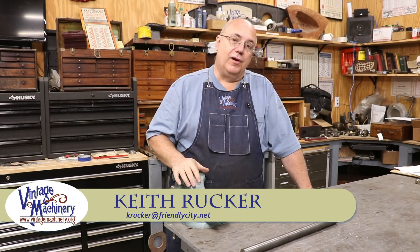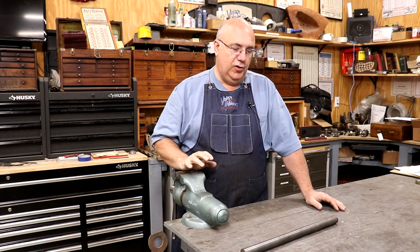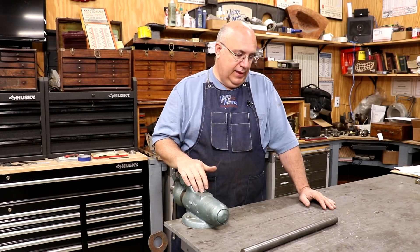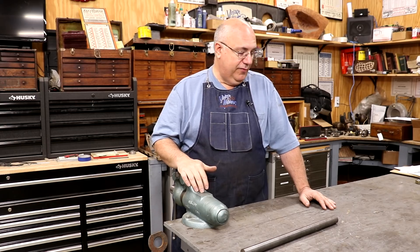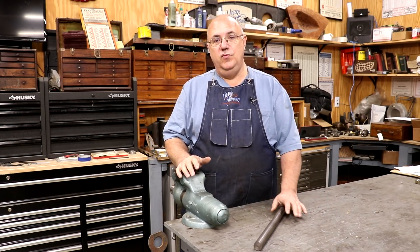Hello, Keith Rucker here at VintageMachinery.org. Today I've got a little project we're going to be working on: making an adapter — basically a custom arbor for a job that I've got coming up that I'm really behind on, and just need to get moving forward on.